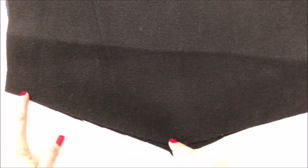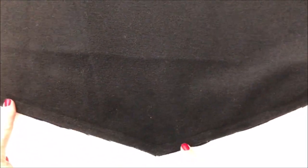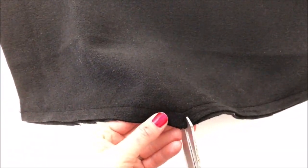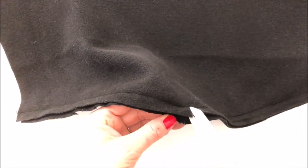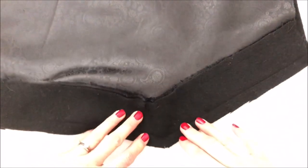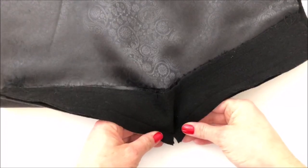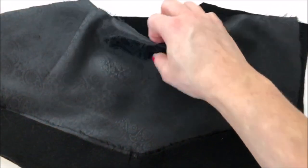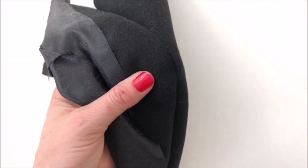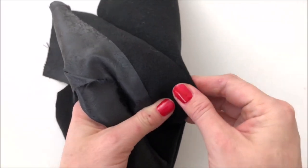Now place the back yoke piece right side down on top and line it all up. Stitch using a half-inch seam allowance along the bottom V only — not the top or sides, just the bottom V. Once stitched, clip into the seam allowance at the point. With two layers of wool I'll separate them and clip each one. This allows you to turn it through and get a nice V. You may need to clip a little more after turning to get a really nice point, then come back to show the top stitching.